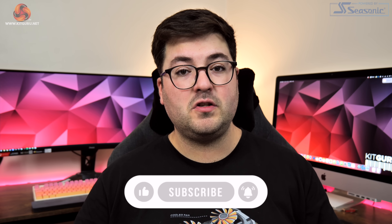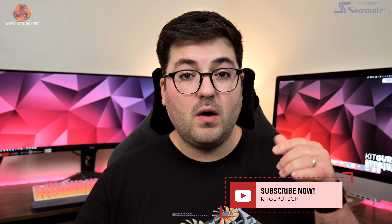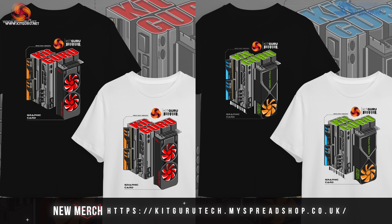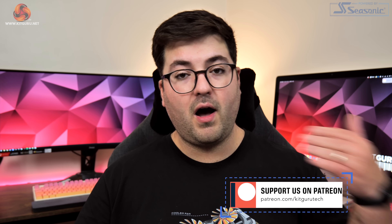Anyway guys, that is going to do it for this video. If you liked it please toss me a thumbs up, and as always I want to hear from you — if you appreciate this kind of more in-depth look at power draw and efficiency, let me know in the comments below. You can also like and subscribe if you haven't already, and come carry on the conversation with us in our Discord server, linked in the description. You'll also find a link to our brand new merch store there, and if you're feeling particularly generous you could even consider backing us on Patreon. I'm Dominic for Kit Guru and I'll see you in the next video.